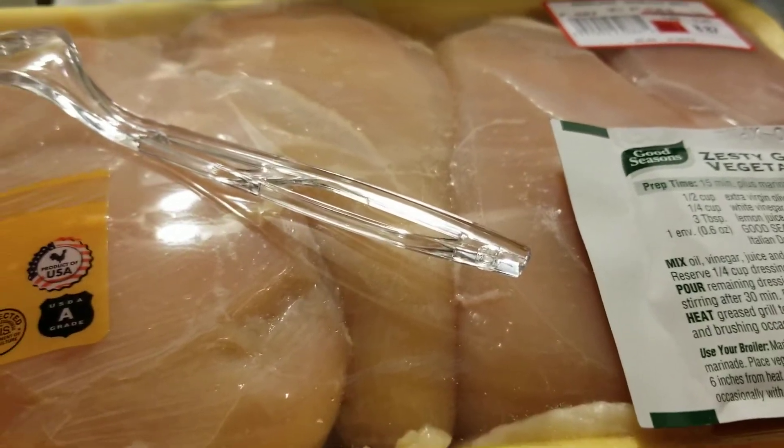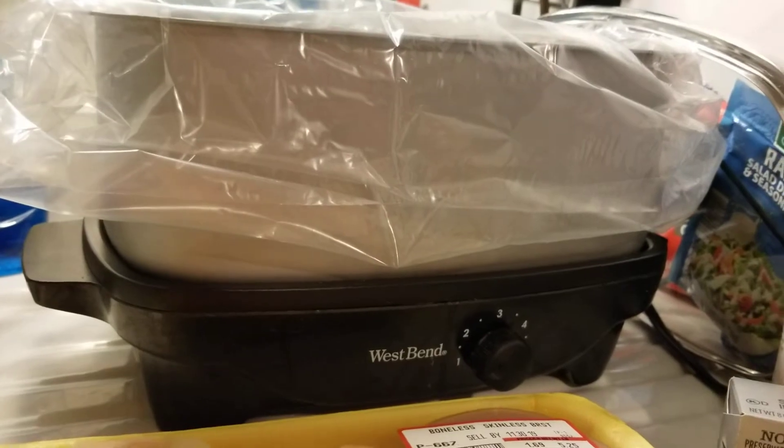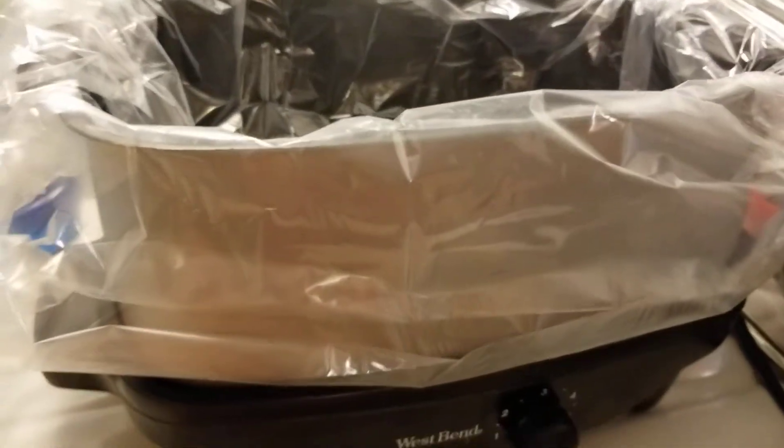Well hello YouTubers, today I am making creamy Italian chicken in my slow cooker. As you can see I have a slow cooker liner — if you're not using these you really need to start, because it makes cleanup an absolute breeze.